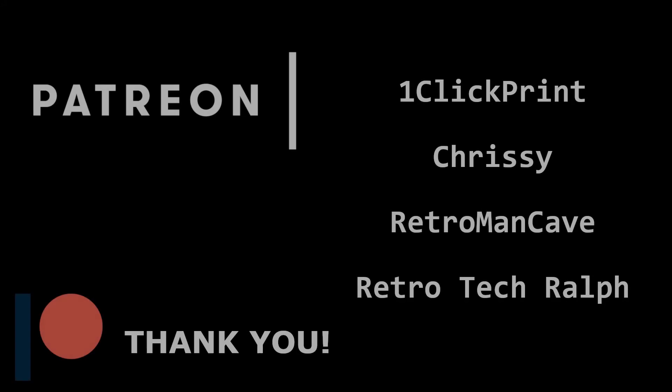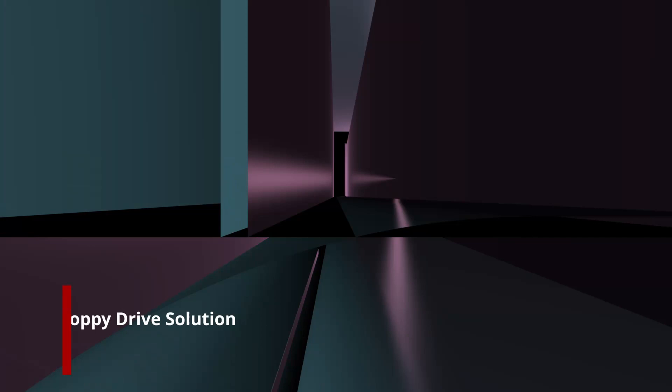You can support Retro Recollections on Patreon, just like these wonderful folks. Thank you for your support. Hi everyone, welcome back to Retro Recollections. We're back on with some more Amiga goodies today.